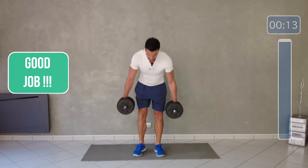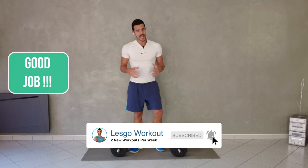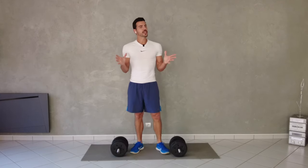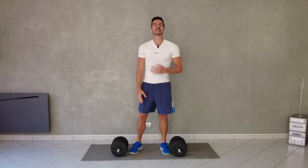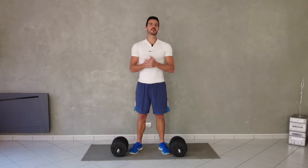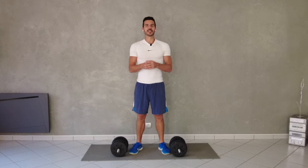And up — good job finishing this 10 minute workout. As you can see, it was pretty short but pretty strong. I can feel my arms, pump, my legs, my core — everything worked. I hope you enjoyed it. Subscribe for more videos like that, with the bell or with body weight, and have a good day everyone. Bye.